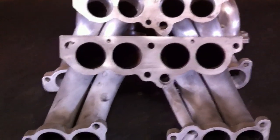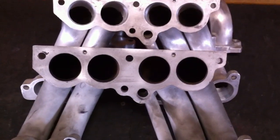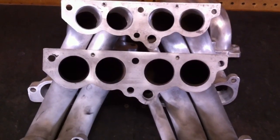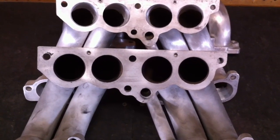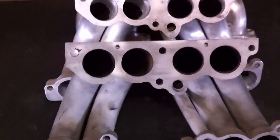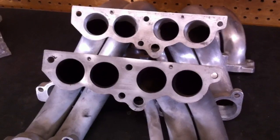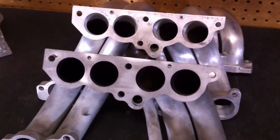Hi, this is Darren Dockerman with High Flow Fuel Injection, and today I want to show you a quick video on porting stock TPI runners. Pretty simple procedure, but it can make a pretty good difference, along with other modifications like ported plenum and ported base.